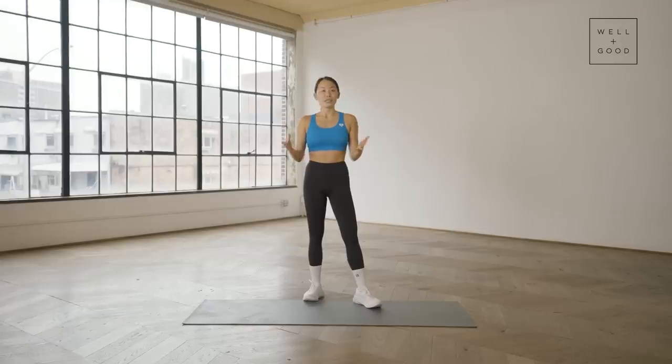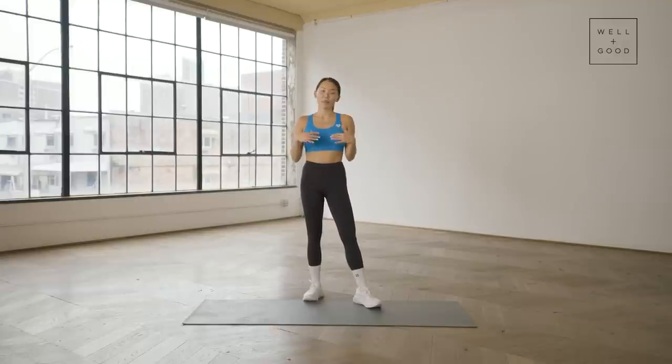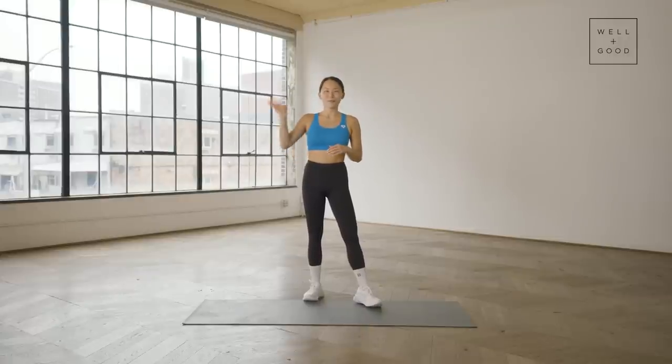Thank you guys so much for joining me today. I hope you're feeling a little bit looser, more mobile, and ready to tackle the day. Again, I'm Dr. Winnie Yu, and this has been Trainer of the Month Club with Well and Good. If you enjoyed today's workout, definitely subscribe to Well and Good's channel for more movement tips from physical therapists like me. I'll be seeing you guys soon. Bye.